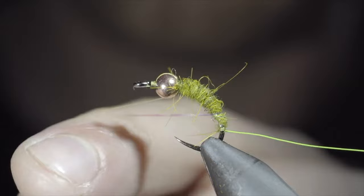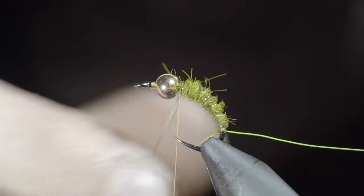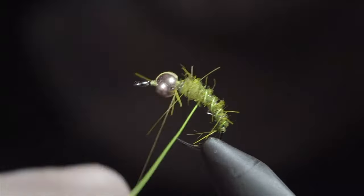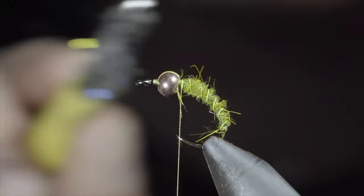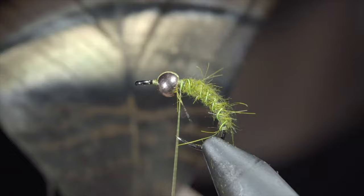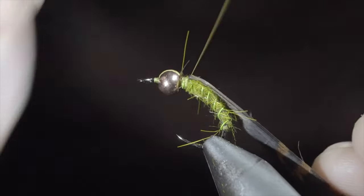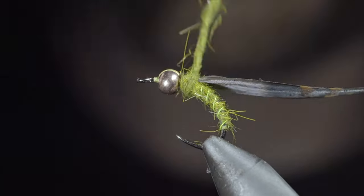Once we reach our thread, we'll grab our flashabou and begin to wrap this forward in the same direction we wrapped the dubbing, doing so in open spirals. Once we reach our bead, we'll secure with our thread and snip the excess free. We'll then grab our wire and counter wrap both the dubbing as well as the flashabou, to add durability to our pattern, continuing until we reach the bead. At which point, we'll secure with our thread, taking thread wraps both in front as well as behind the wire, and helicoptering the excess free. With this complete, we'll brush everything out to give it a nice buggy look. We'll then grab a turkey flat — I've selected to use the pearlescent tips — strip a section free and secure the pearlescent side facing down towards your fly. You could also use the standard turkey flat or a pheasant tail. This adds some character as well as some shine to our wing case. Secure the turkey flat in place, at which point we'll grab some more hares ear dubbing, create a dubbing noodle, and begin wrapping this forward until we reach the bead.